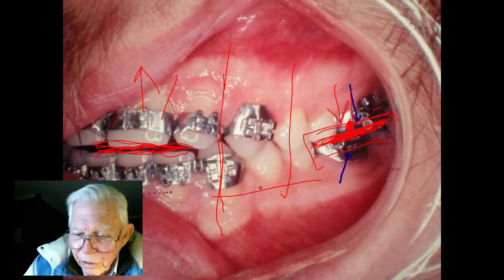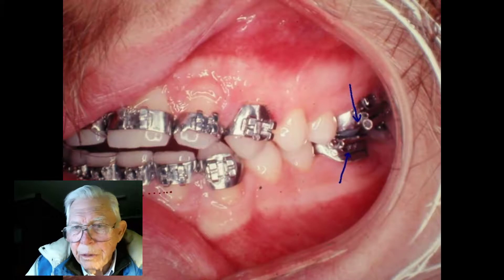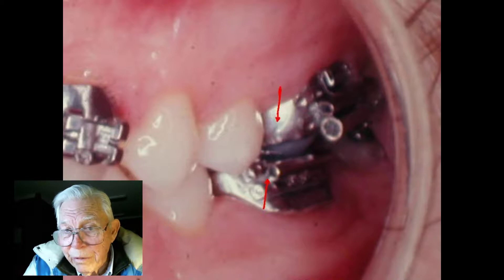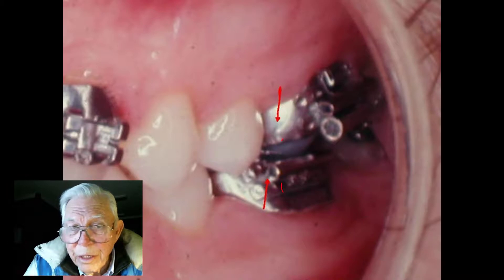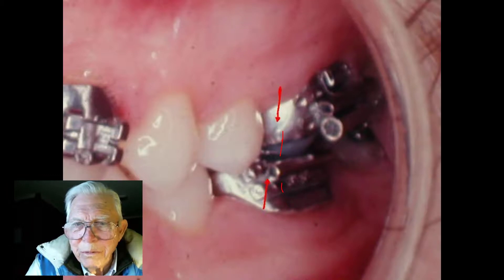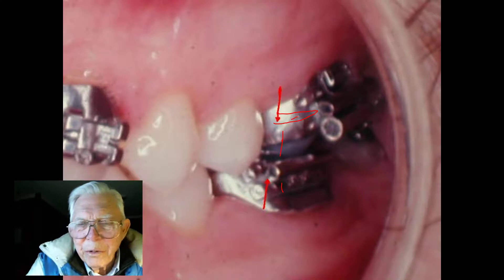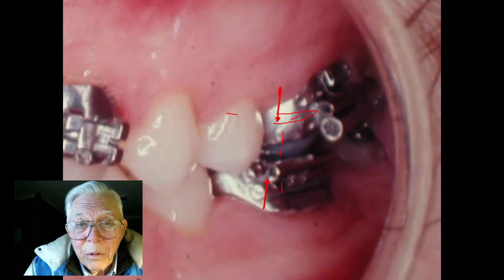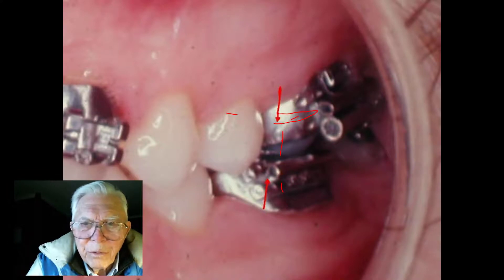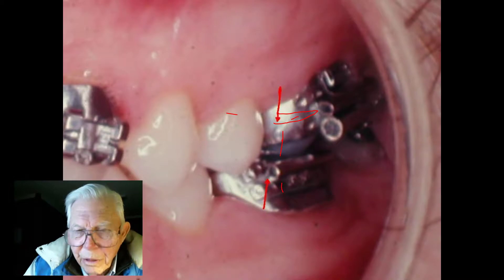I've actually lowered the gonial angle while opening the dental bite because of the blocks. These molars moved very little — that's why appliance designers knew why this worked. Tweed had a little device on the molar for Class II elastics. So it's not a new idea at all, and you could make one yourself.